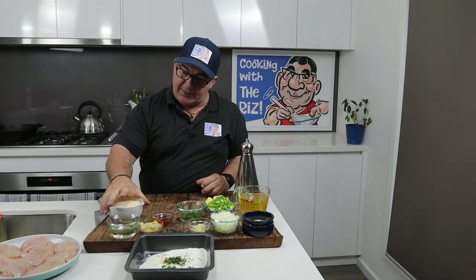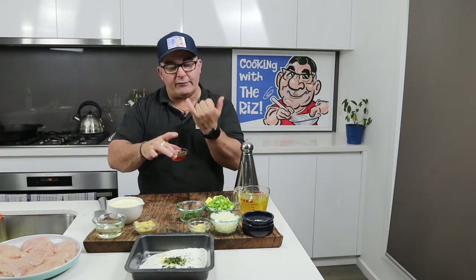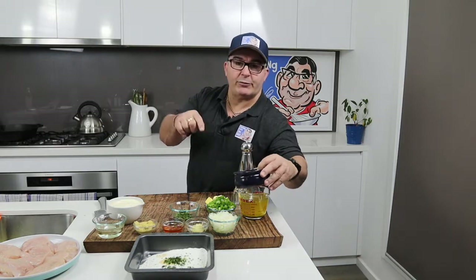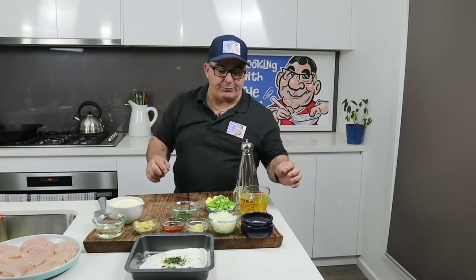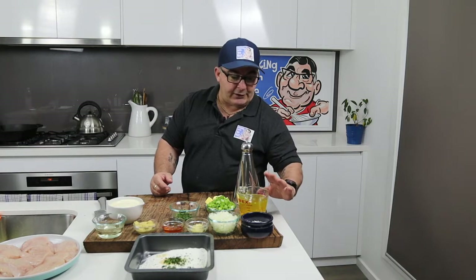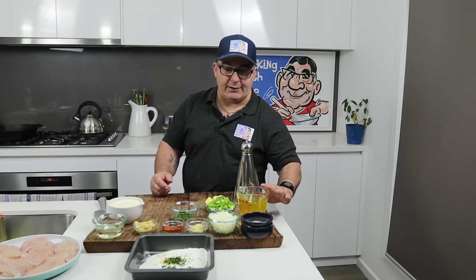We've also got cream, and a good splash of white wine. There's Dijon mustard and some gorgeous honey I picked up yesterday from a local beekeeper — it's unfiltered, the flavor is amazing. I've got some garlic that I've already crushed, some diced onions, corn flour to thicken the sauce later — just mix it with a bit of water. I've got vegetable stock here because I ran out of chicken stock, but vegetable stock is fine. Chicken stock would be better if you can get it.